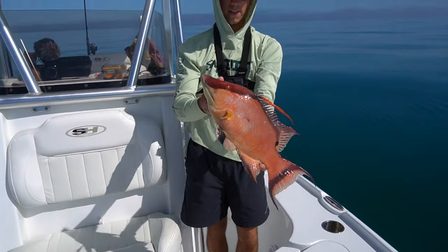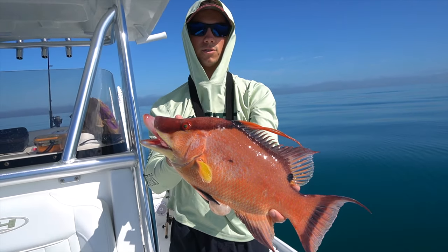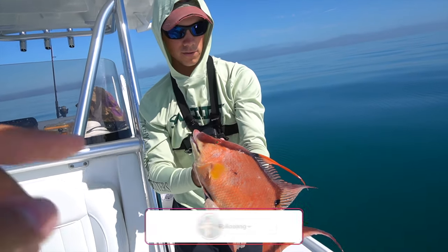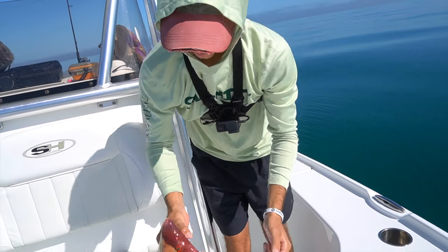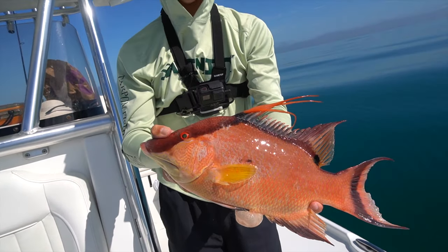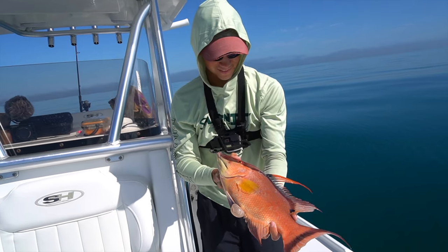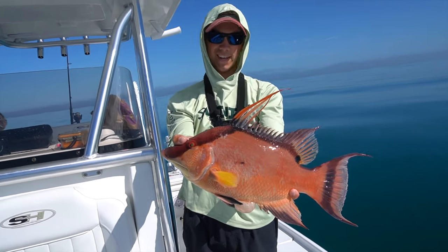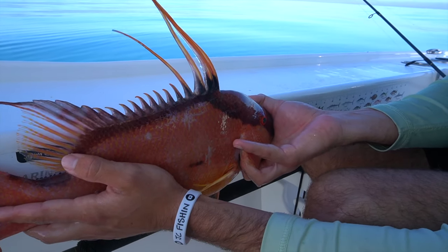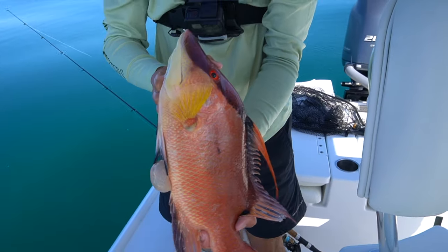That's my first hogfish! Shout out to Brent for helping get on one. This was my second fish - had a lizard fish bite first, then this hog. It's a keeper size, and you can see where he scraped up in the rocks - all these scrape marks. Let's get the measurement: 15 and a half inches. That is a keeper hog, and it's gonna be dinner!